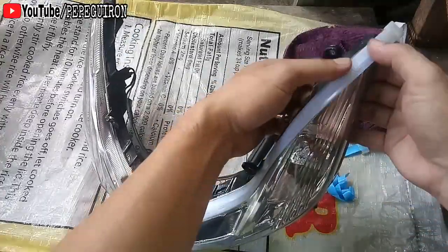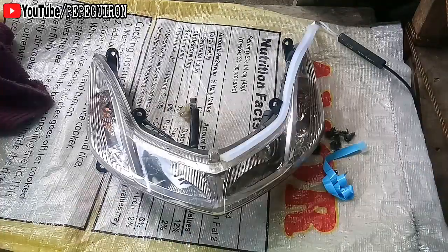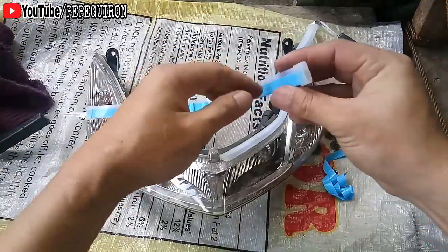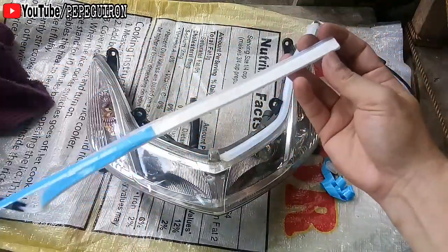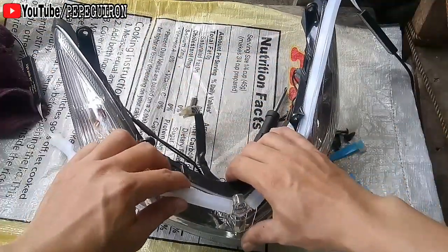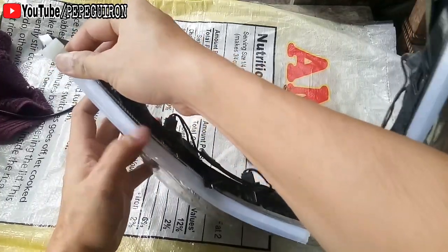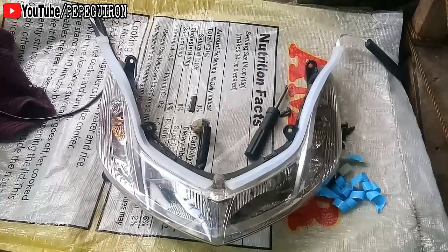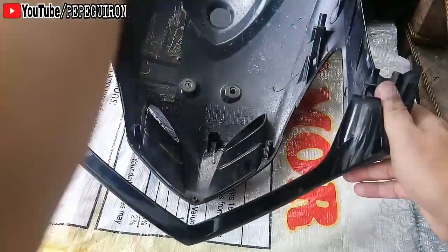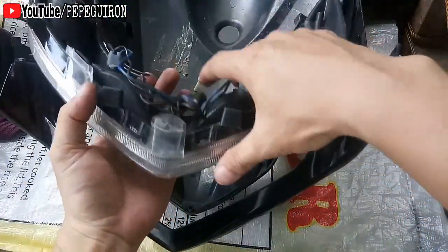Nadikit ko na siya. Isang dikitan lang siya. Tapos next naman yung kabilang side — ganun din, didikit ko lang din siya dyan. Nadikit ko na siya. Walang kahirap-hirap, mabilis lang siya i-install. Didikit lang naman sa assemble ng smiley natin.